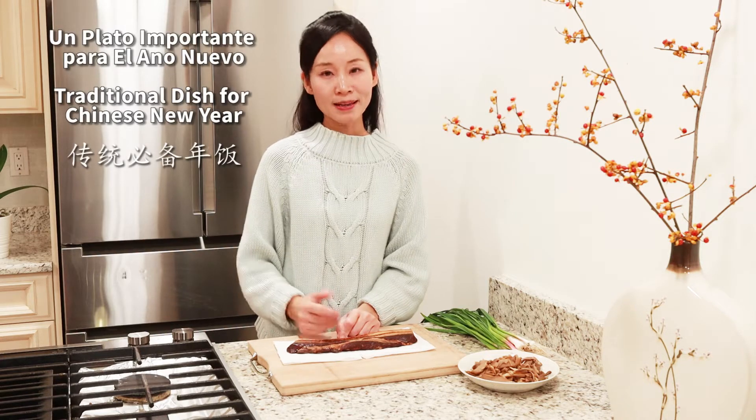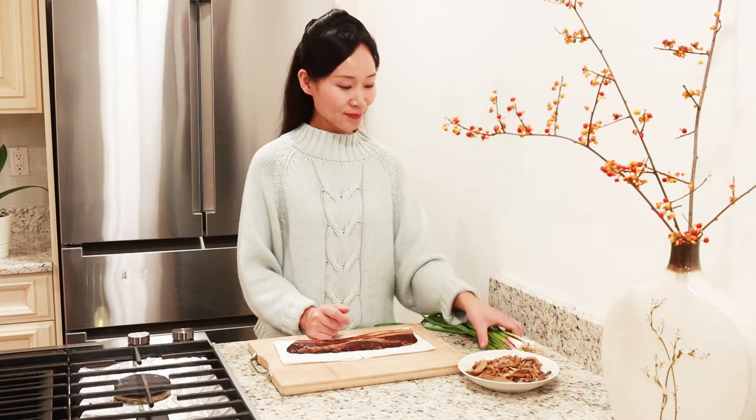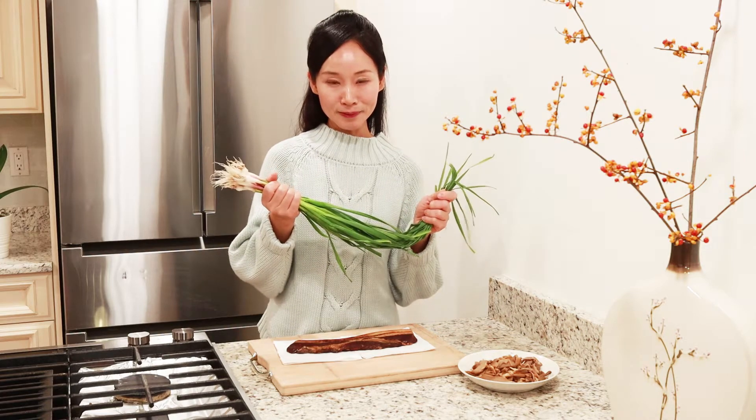In many provinces of China, it is a very important meal for the New Year. I hope I have another opportunity to present how to prepare it from scratch. Today we are going to fry it with vegetables.